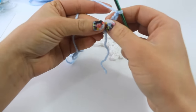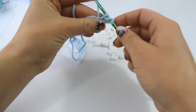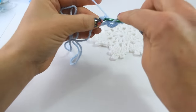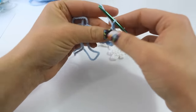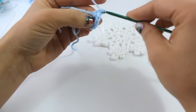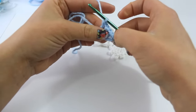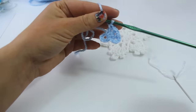So you're going to yarn over, insert your hook into the ring, pull up a loop, yarn over, pull through the first two loops, yarn over, and pull through the second two loops. Then you're going to chain 1 and do your next double crochet. Continue in this fashion all the way around until you have 12 double crochet total, separated by a chain-1 space.